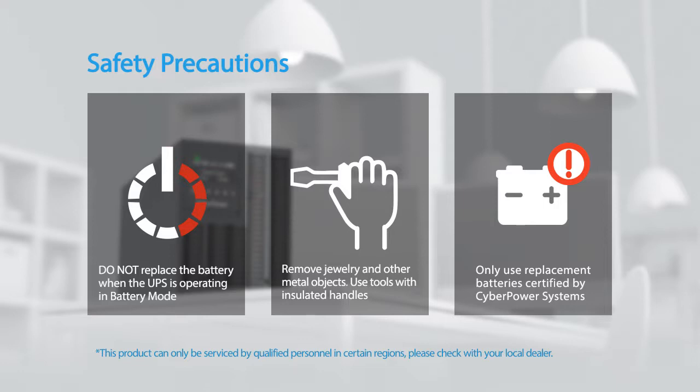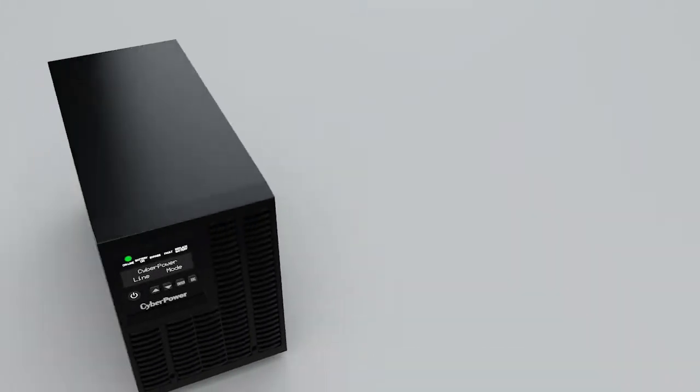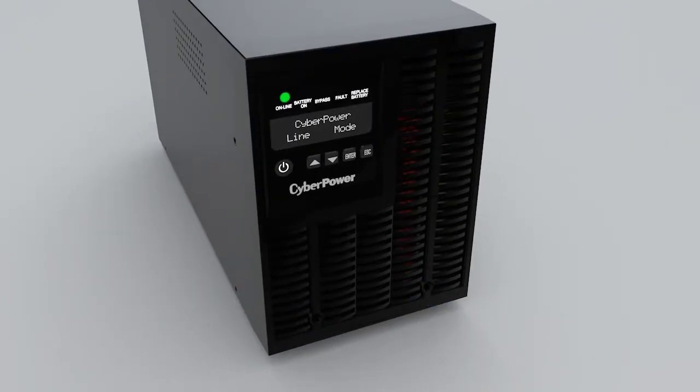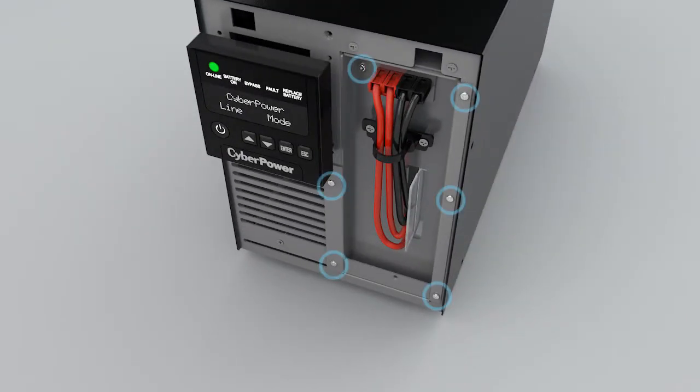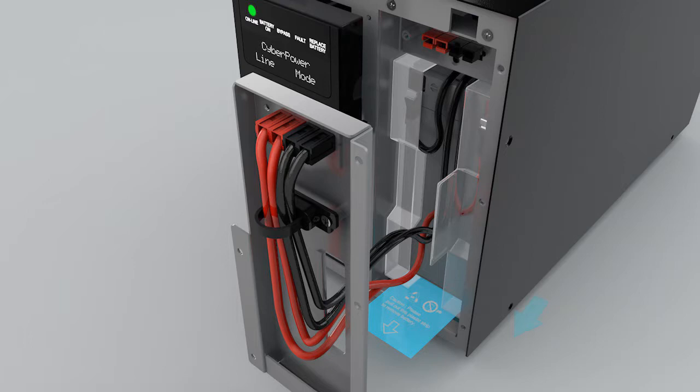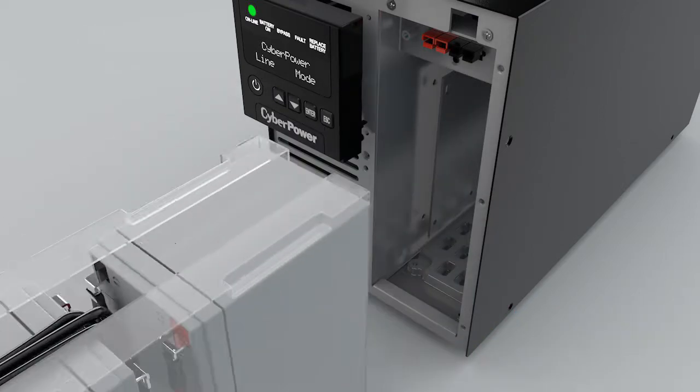To start, loosen the two screws and remove the front panel. Loosen the six screws from the battery compartment cover and pull on the black and red wires to pull out the cover. Pull on the plastic tag to remove the battery and replace it with a new one.